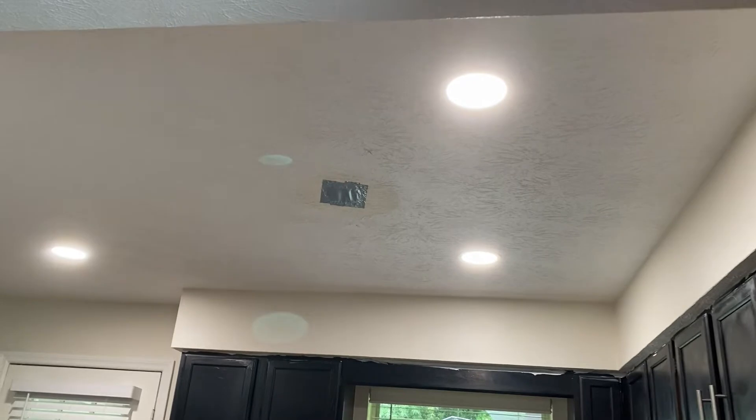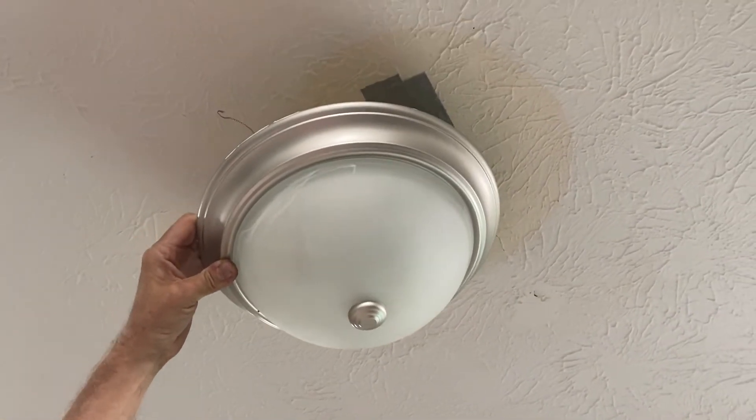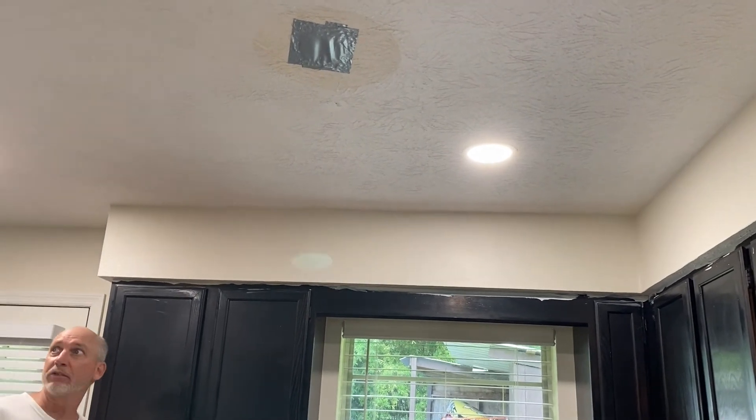So you can select — the nice thing about these LED lights is you can select a different lighting. We use 4K lighting here, it's something like soft, natural. And this was the old light here — they were LED, but just not that bright. The secret is we put them 24 inches away from the wall, so when they come down it is underneath and does not have a shadow.